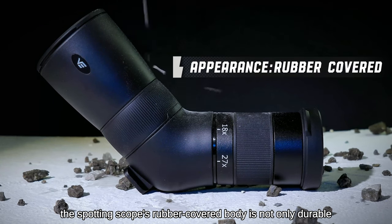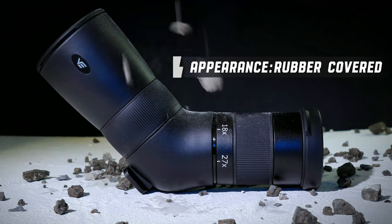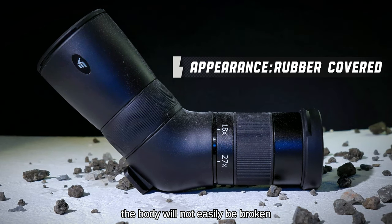Furthermore, the spotting scope's rubber-covered body is not only durable but also anti-scratch. This means even if the spotting scope is dropped on a rock, the body will not easily be broken.